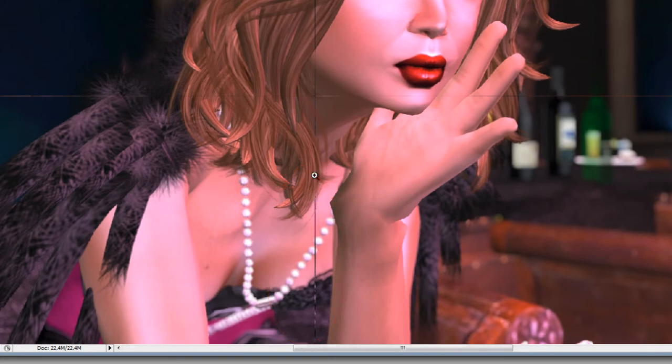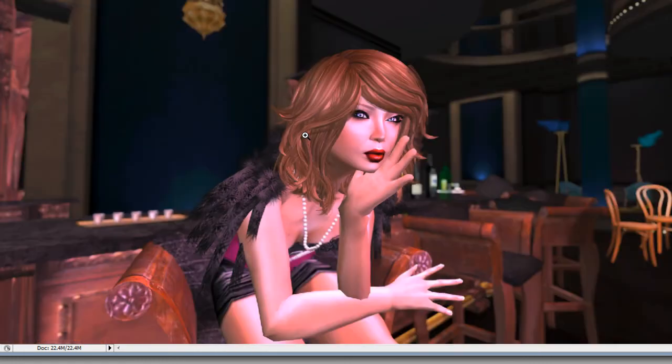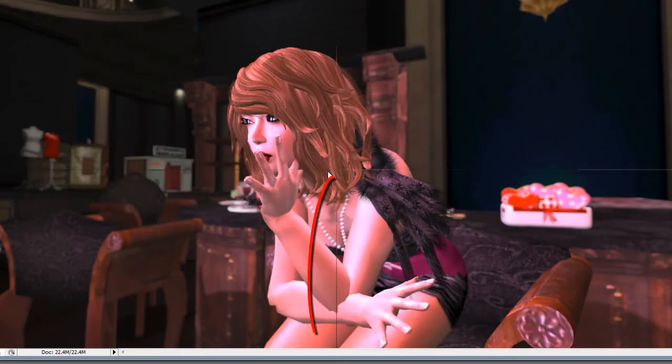I'm going to zoom in so you can see this in action. You can see the line — I'm going to hit Shift+F2, and boom, the line is effectively gone. Let me give you an example of another one; I'll pull in a second photo here.